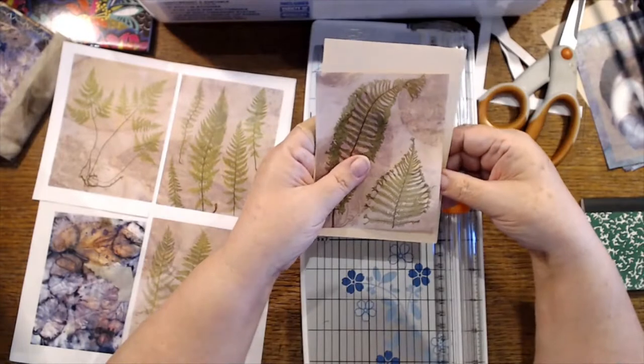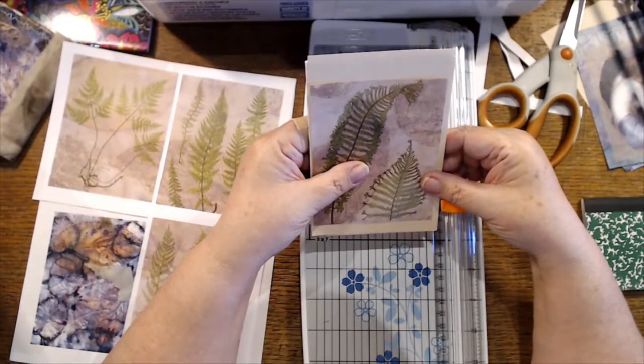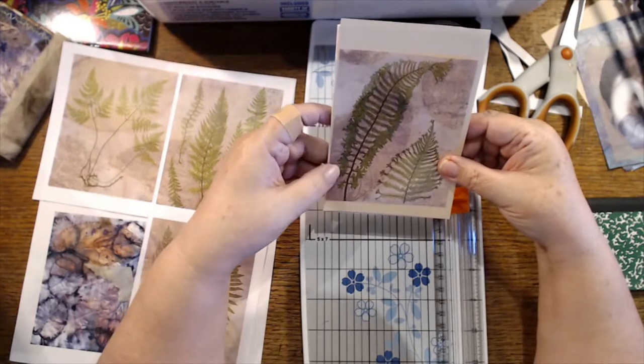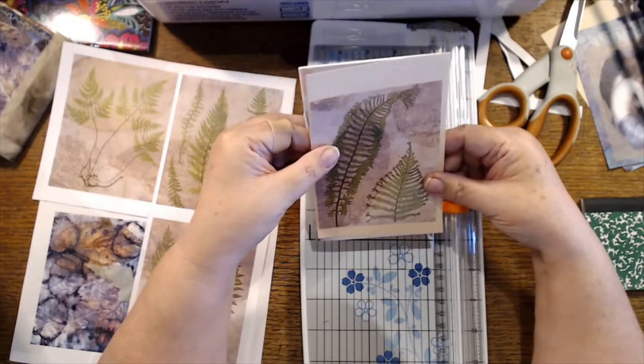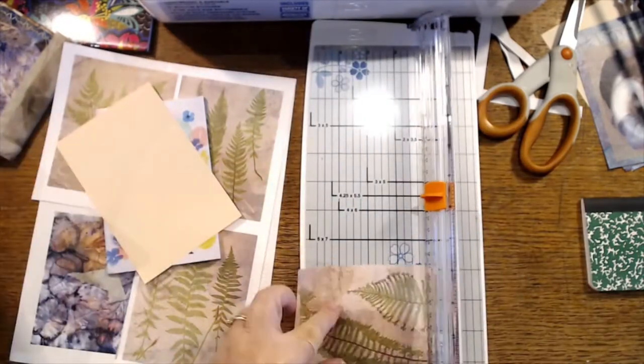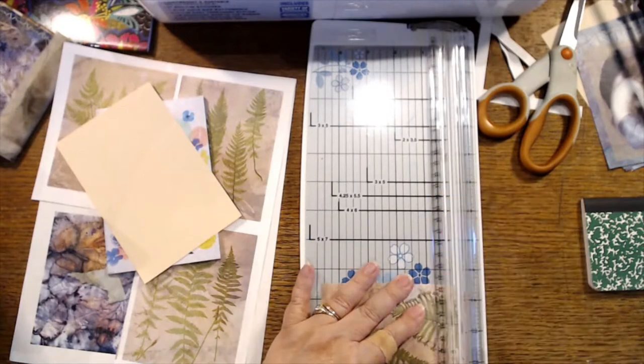This needs to be a little shorter too, if I do that — I want to have room to stitch around. See, this is why I don't do a lot of these things live. I want to do the fern — going to cut a little off the bottom.